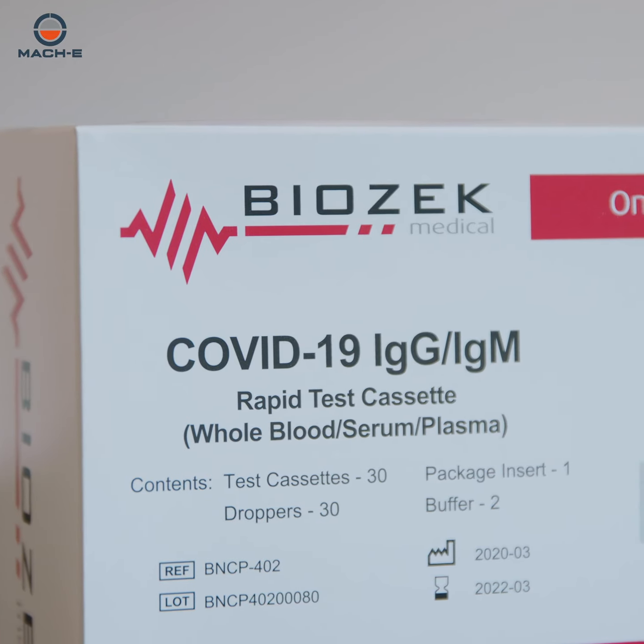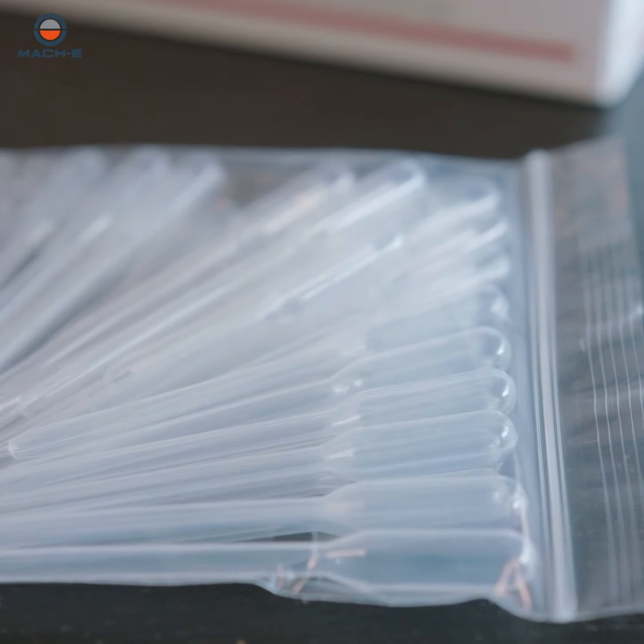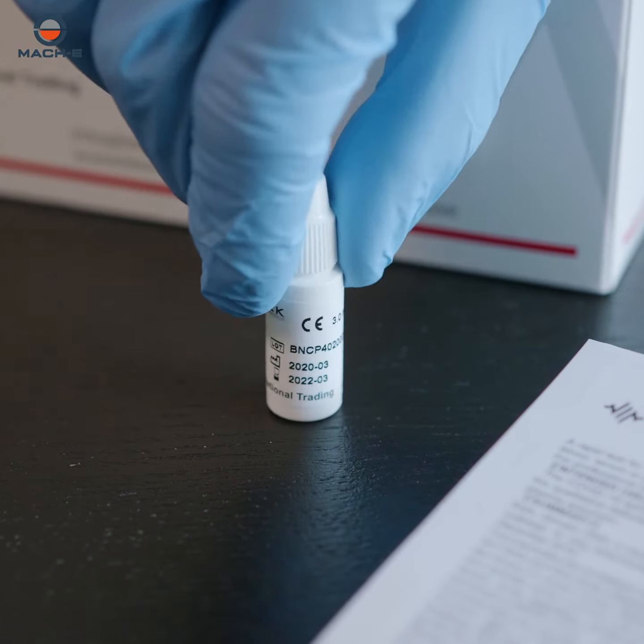MEC-E, distributor of the BioZec brand of testing products, presents instructions for the proper use of the COVID-19 rapid test.